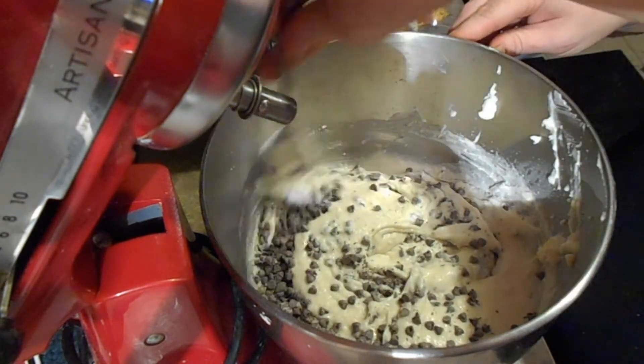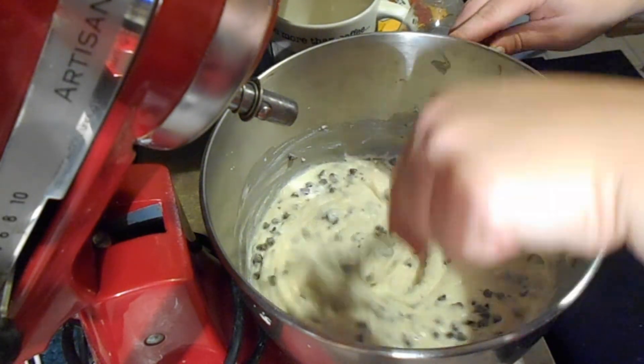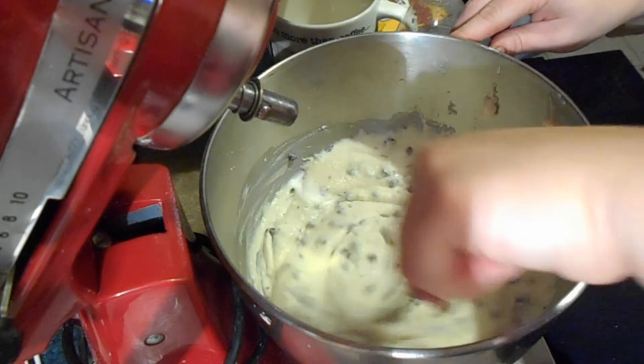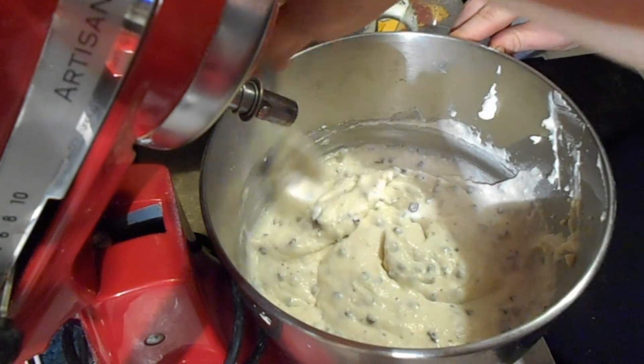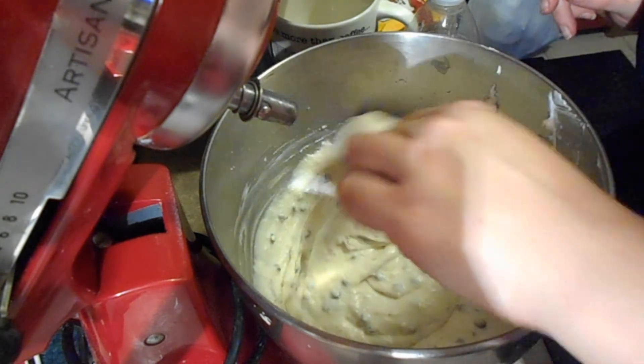This needs to chill in the refrigerator for at least two hours, but like I said, you can do it for a couple of days. Then serve with graham crackers or cannoli chips, which is what I'm going to make, or whatever you like. It will also thicken up more as it chills in the fridge.